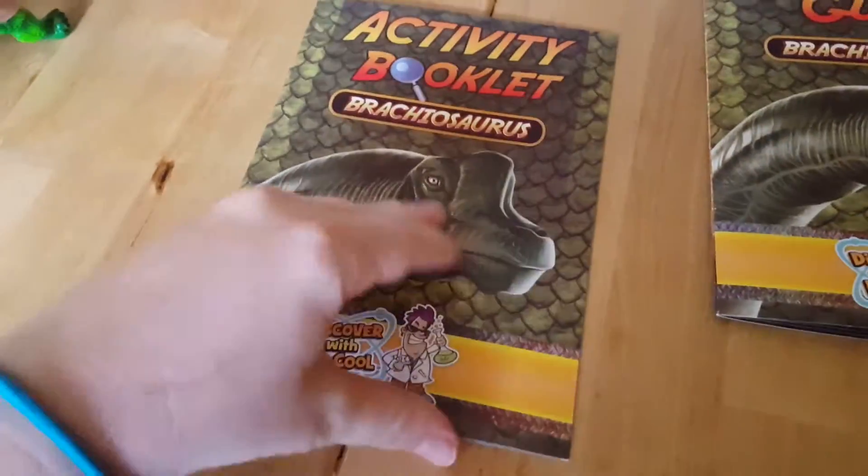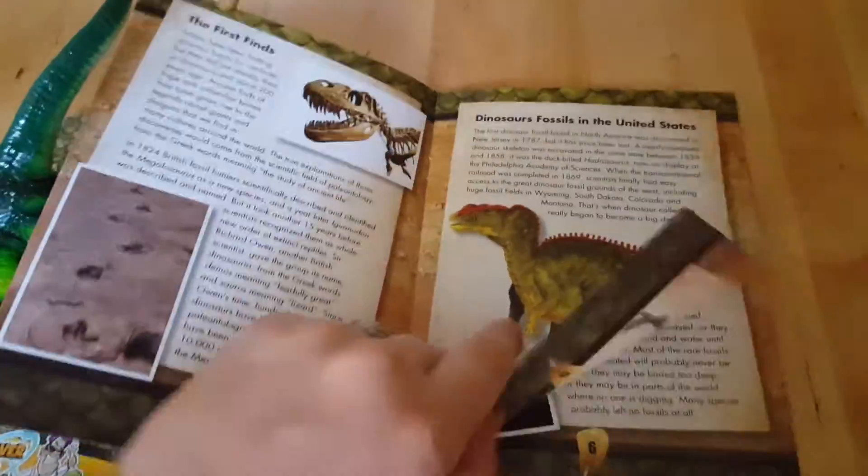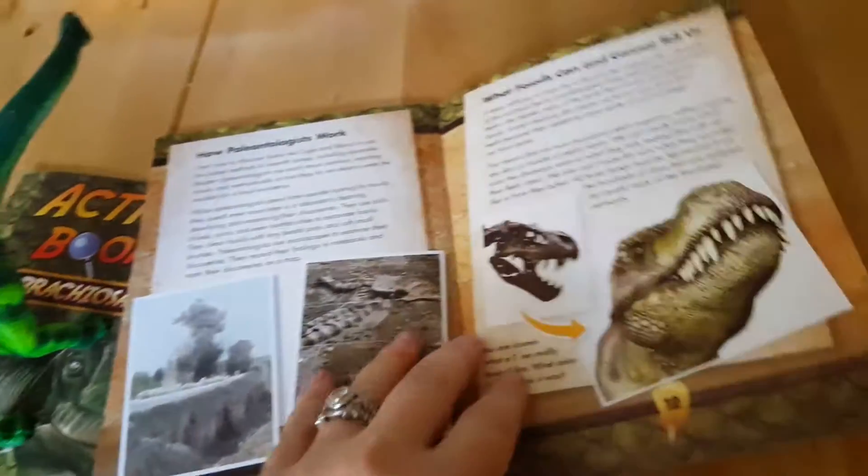We've got an activity booklet that has a bunch of fun activities — crosswords, mazes, and connect the dots. And here's one that tells all about brachiosaurus and dinosaur fossils.